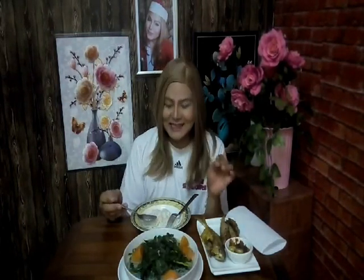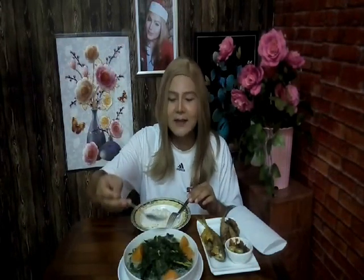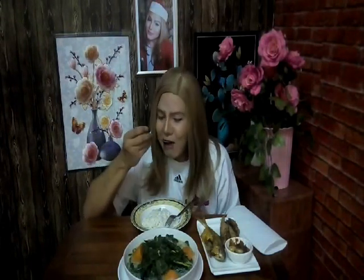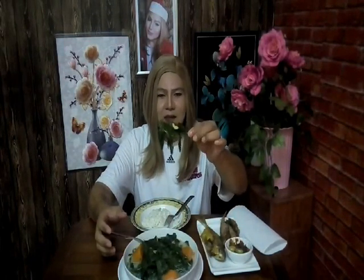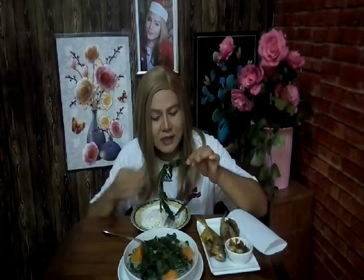Wow, so amazing! The gravy is perfectly seasoned and the daun turi has its own natural aroma that makes the lemak gravy so delicious. Add to that the dried shrimp floating in it — really good, no need to exaggerate. We eat it with the sweet potato too. It's really really delicious. Look at the turi leaves that are still tied in a knot — people from the old days used to cook it this way.